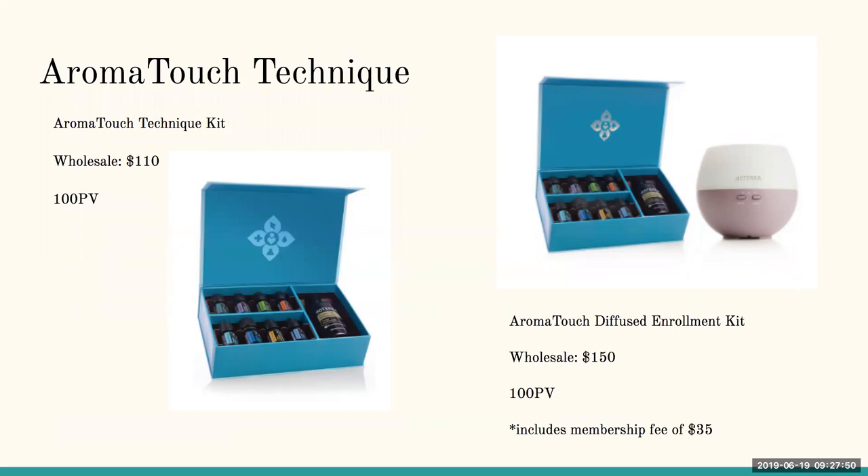If you're not currently a member, they have an Aromatouch Diffused enrollment kit — it includes all the oils for the Aromatouch technique plus the petal diffuser, which has been upgraded with more of a brown base. It's only $150, includes your enrollment membership fee, and is 100 PV, getting you halfway to the 200 PV promotion.